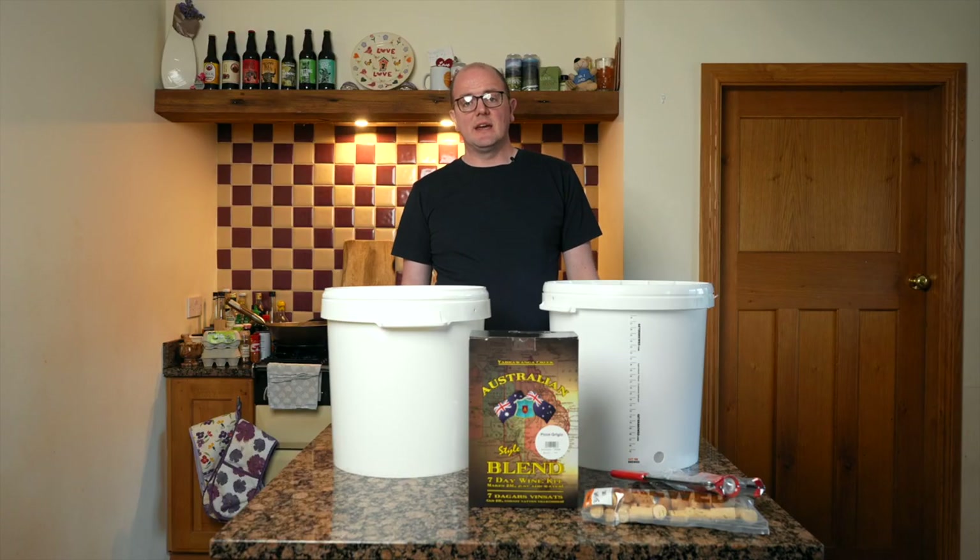Hi, welcome to Get A Brewed. Today I'm wanting to look at beginner starter kits for wine.